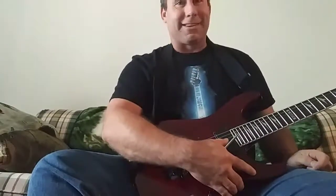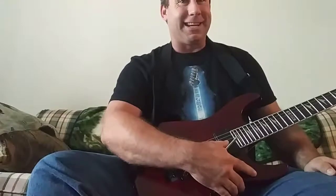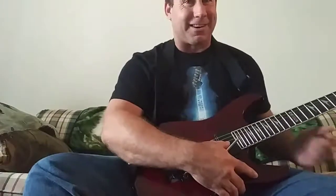Today I figured out how to make a guitar sound like an orchestra drum, and then make it sound like a dirt bike.